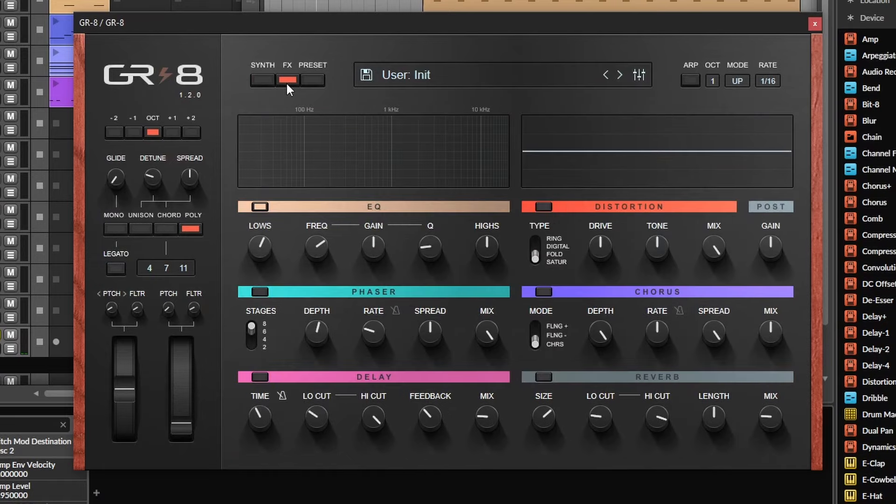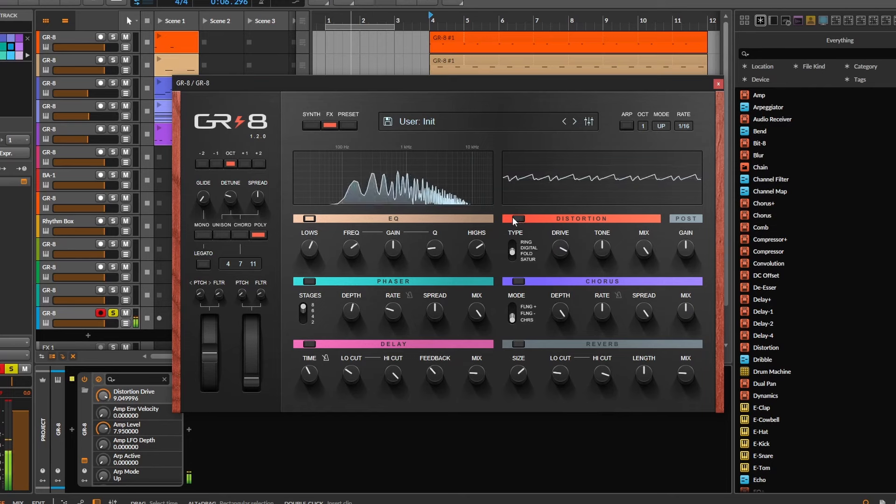Where this synthesizer really shines compared to others with similar basic features is on the effects. They are sick and they are pretty deep — deep in terms of sound — but also easy to set. Again, making this a very straightforward plugin, which is great for advanced users and also for beginners.